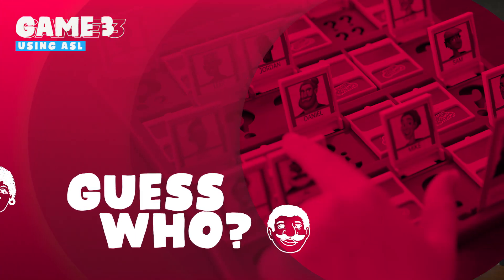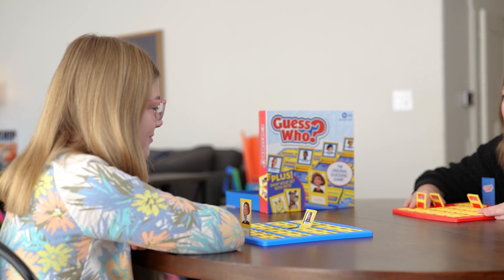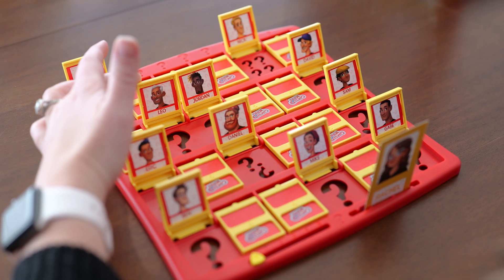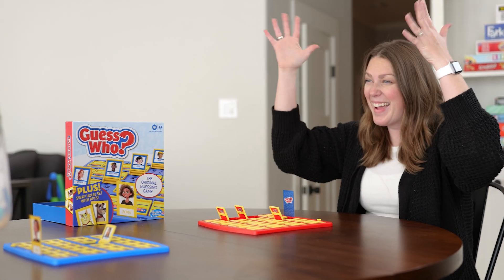Plus, that would be cheating! Game number three: Guess Who. The focus of this game is to practice asking questions and giving descriptions. In Guess Who, you and your friend each have a board with pictures of people's faces, but you can't see each other's boards. You take turns asking yes or no questions to figure out who your friend's mystery person is, like 'Does your person have glasses?' The first one to guess their opponent's mystery person wins.